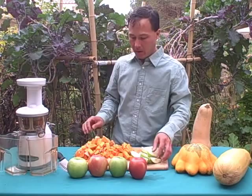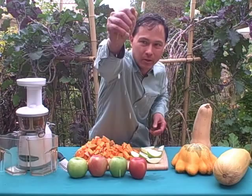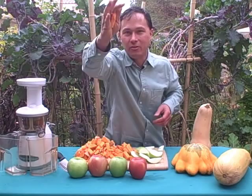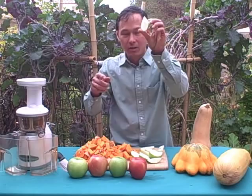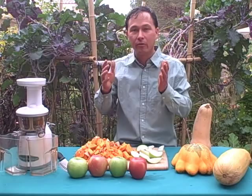It's very important when using the Omega Vert to rotate the produce you're putting into the machine. Put an apple in because the apple is really soft — I can literally squeeze it and get juice out — but I can't do the same with the butternut. So if you're juicing soft things you can squeeze, put that in followed by something you can't squeeze the juice out of, and that'll help the machine push the fiber through to the collection bin and assure the highest level of yield.